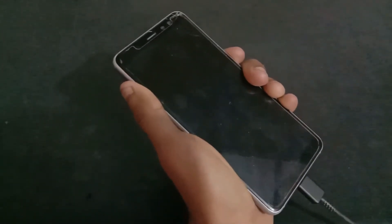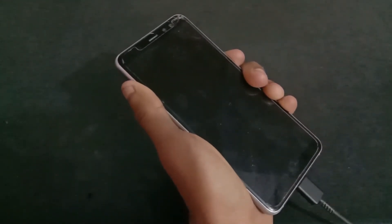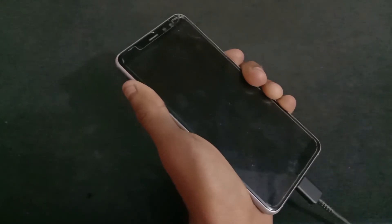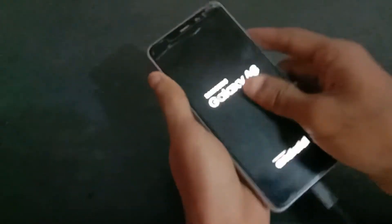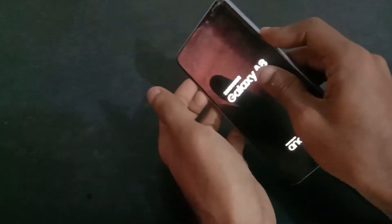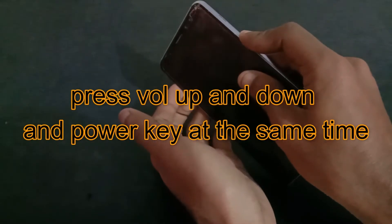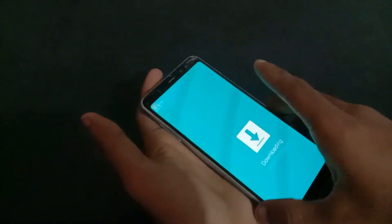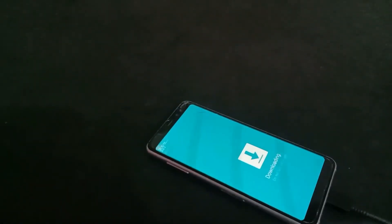You have to connect your phone to the PC. I have plugged in the USB Type-C cable. Now you have to press the power and both volume keys together. Press volume up to continue, and now the phone is in download mode.